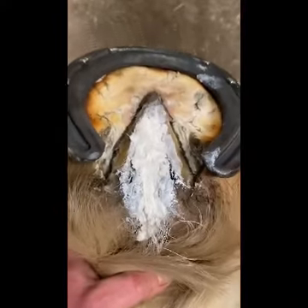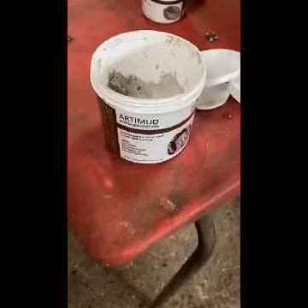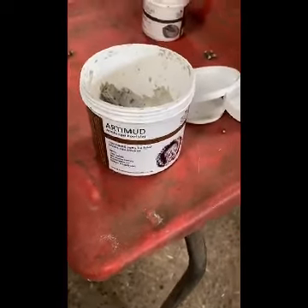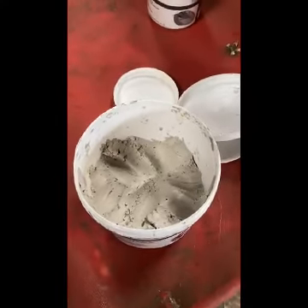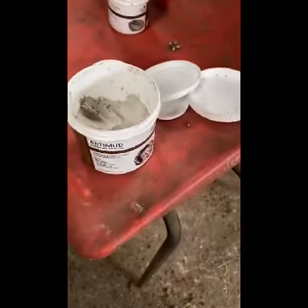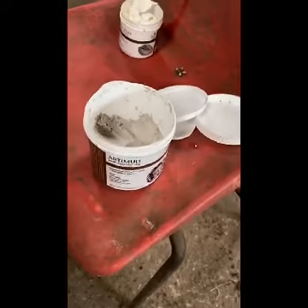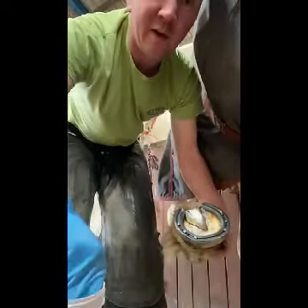Another good product you might have heard me talk about in my posts is Artimud antifungal clay. I often put this on the sole and the frog before applying a hoof pad, a foam hoof, or a clog cast — it keeps the frog and sole really healthy. I'll just show you an application of this now as an example. Make sure to wear gloves every time.